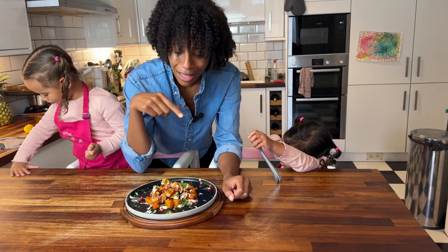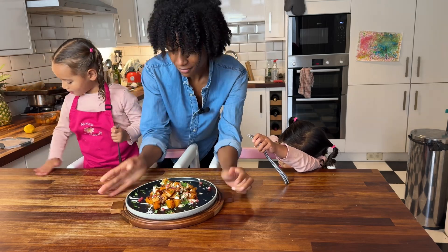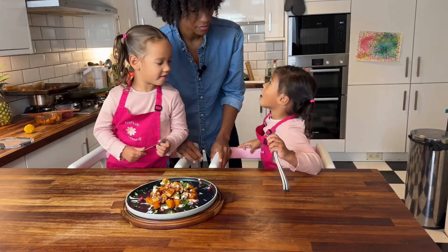My girls literally cannot wait to get stuck in, so I hope that you try this one at home. I will eat ten! I want to eat ten.